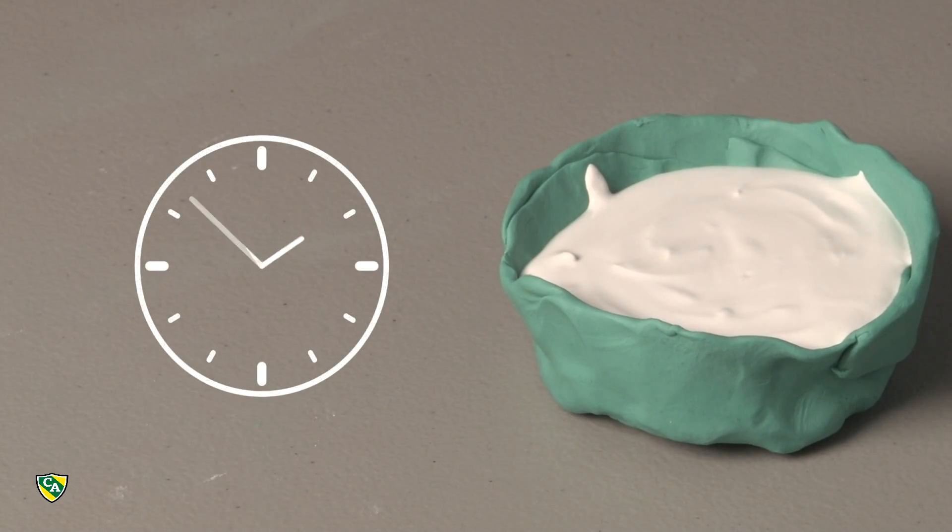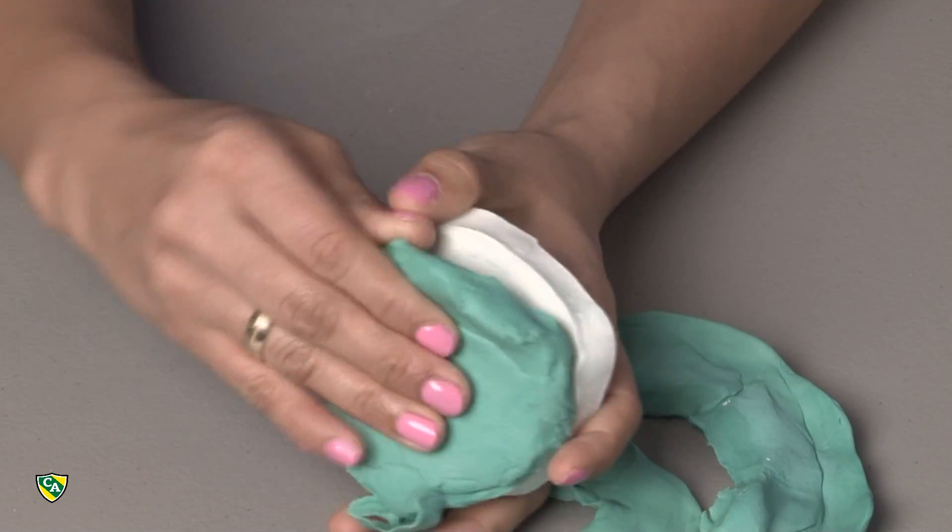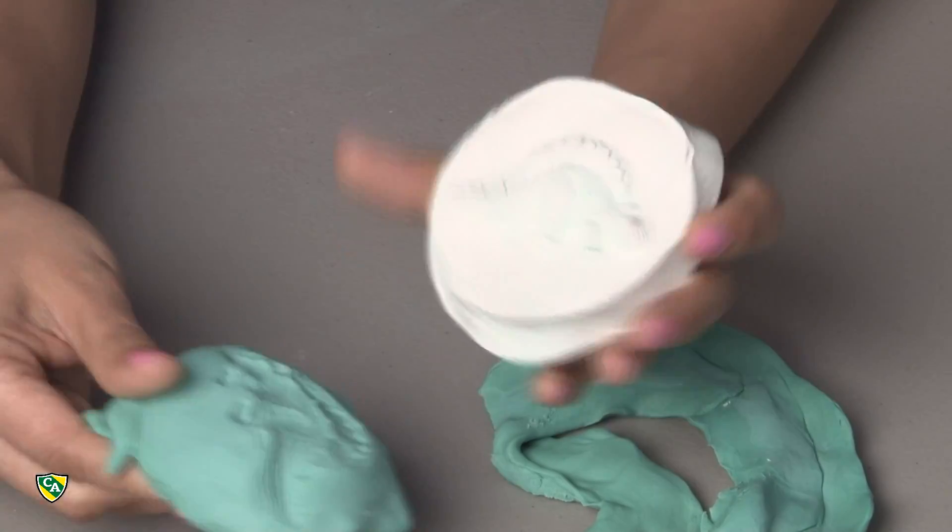Then let it dry for about three to four hours. Finally, peel the clay off and free the fossil. And there you have it!